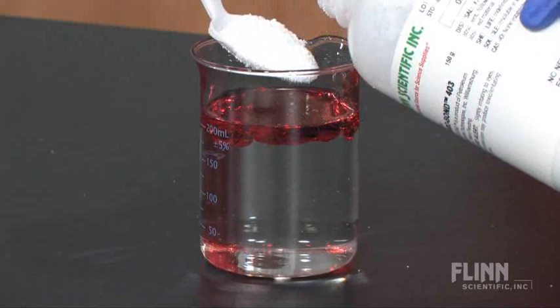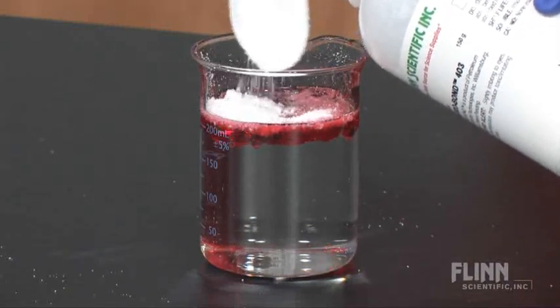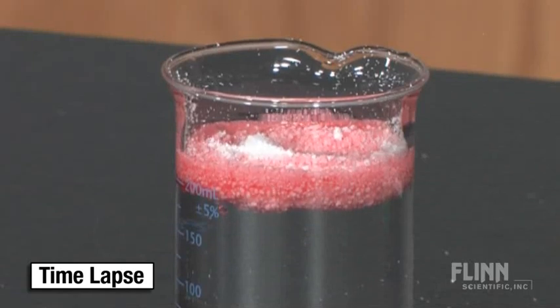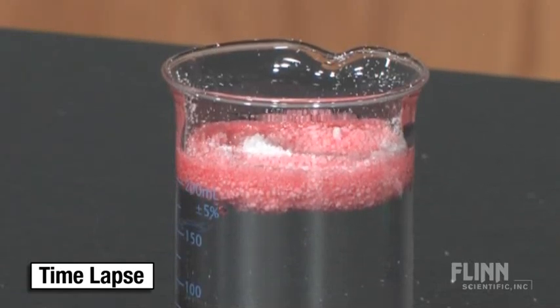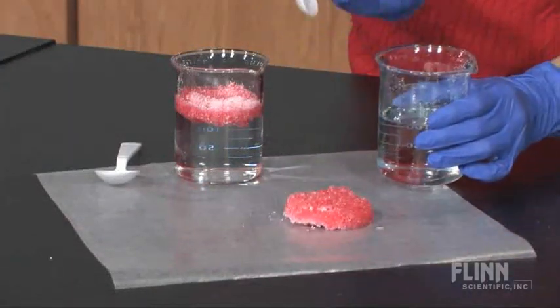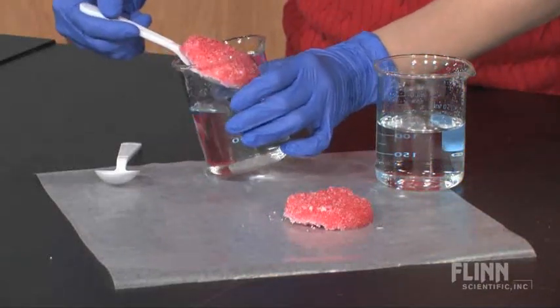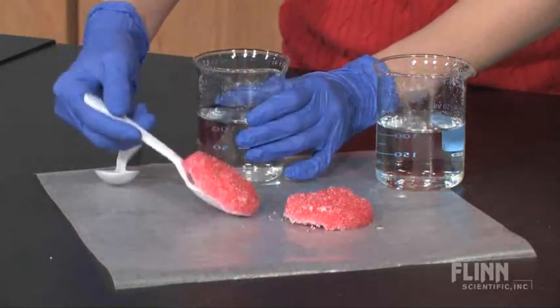Simply add the Envirobond 403 polymer to an oil and water mixture and wait three to five minutes. The polymer molecules don't just absorb the oil — they cross-link and bond to the oil molecules, effectively leaving the water behind and trapping the hydrocarbon source. The oil and polymer form a solid mass and the oil will not leak out.